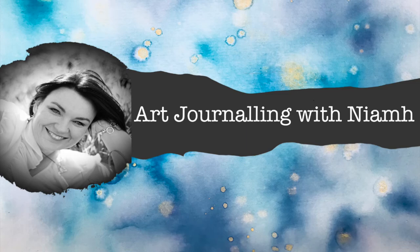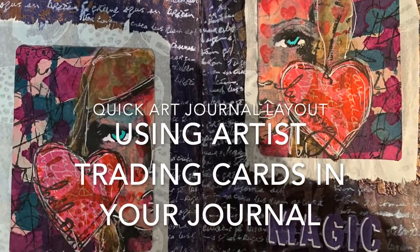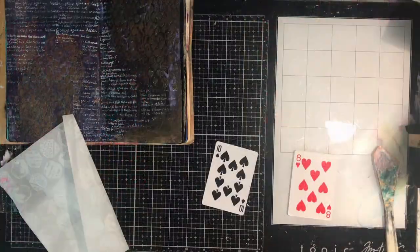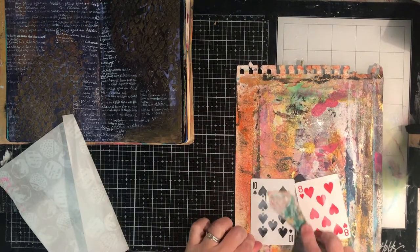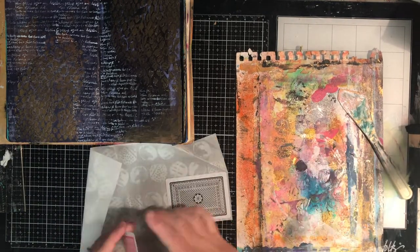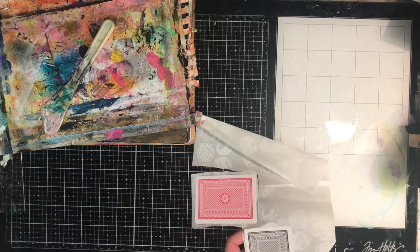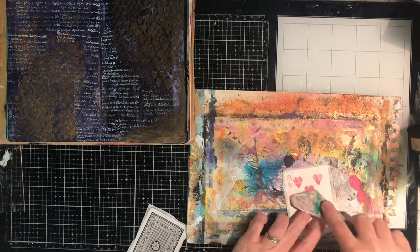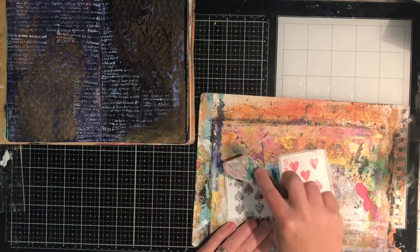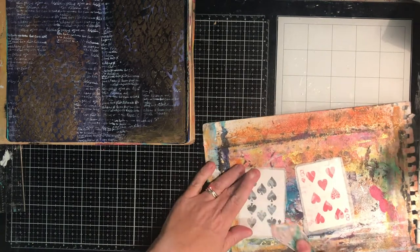Hi everyone, it's Neve here and welcome to my art journaling channel. Today we're going to be using some artist trading cards in my journal to create a really quick art journal layout. I've already got an art journal page in my use it up journal that is almost complete and it's been sitting there for ages and I never knew what to do with it. So I was playing around making some artist trading cards and I thought they'd look good stuck into this page. It's not a technique I usually do — I don't tend to make things to stick into my journal — I tend to do everything on the one page, so this is something slightly new for me.